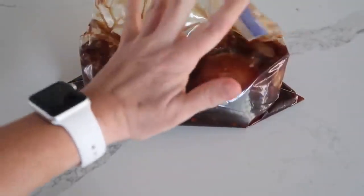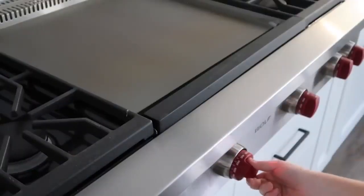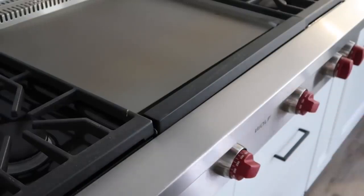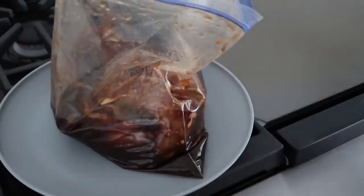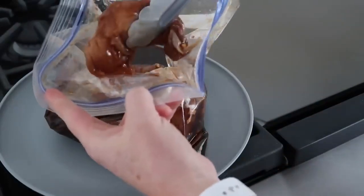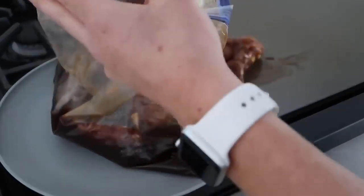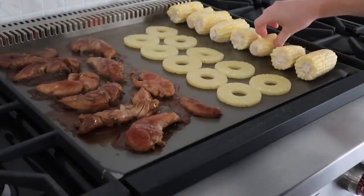I'm just gonna stick this in the fridge, and then we'll get grilling in a little bit. Just pulled it out of the refrigerator — it's been marinating for over 24 hours. I am super excited. I'm gonna be turning this to about 325 degrees. The goal of the chicken is to get it to 165 degrees, so using a thermometer is good because you don't want dried chicken, and these pieces are little so they're gonna cook really fast. We're gonna keep chicken on this side, and then do corn and my pineapple on the other side.